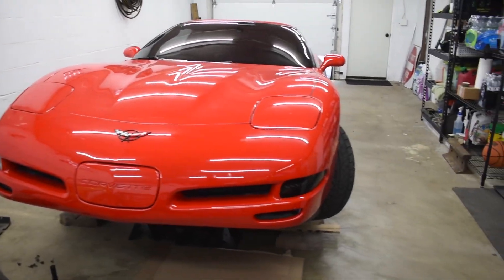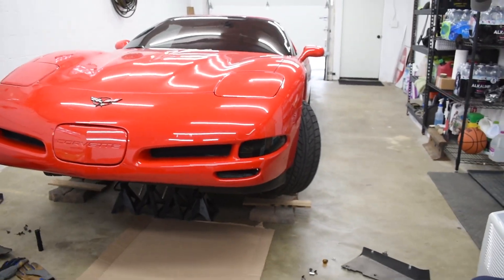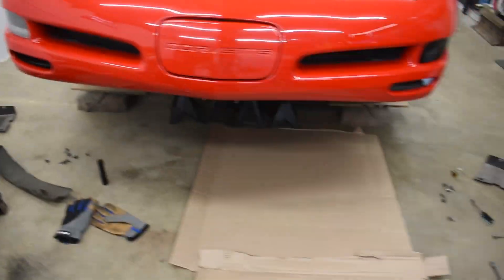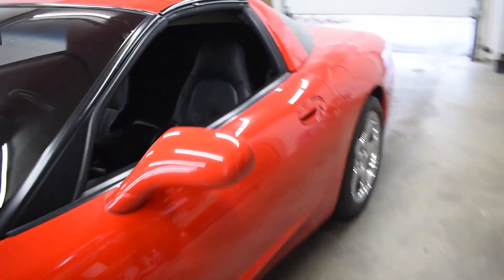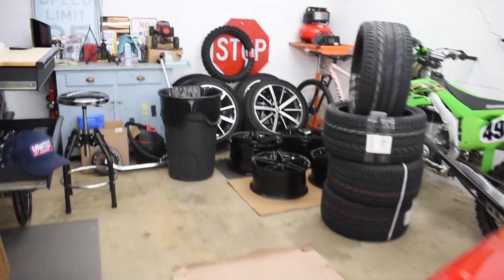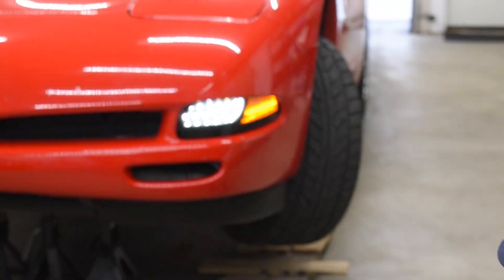One light is done, and God dang does it look good. Just the appearance right now — it's smoked out compared to this old 1990s lens. Now if we turn the lights of the car on — bam — turn the lights on and it makes such a difference. Look how nice and bright that is.